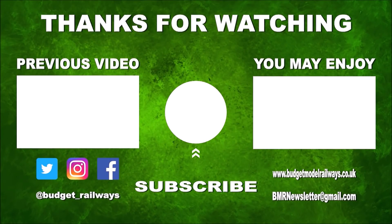Thanks for watching the video and for the nice comments. Click on the left for a previous video in this series, click on the right for another video you might enjoy. Please don't forget to click to subscribe, like, comment, etc. Thanks again.